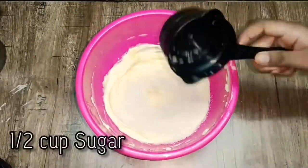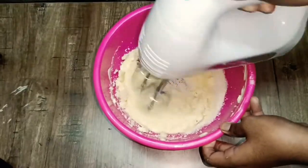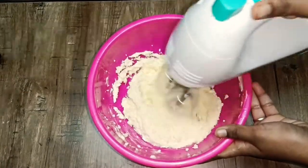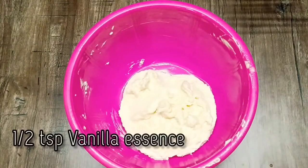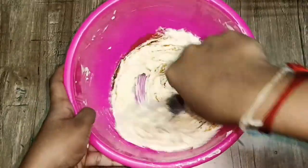We are going to mix in 2 cups of sugar. It is very good. We are going to add vanilla essence — add 1 teaspoon of vanilla essence. You can also add chocolate essence for a good flavor.